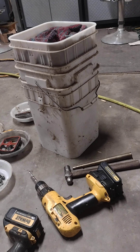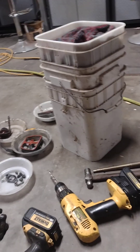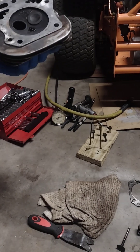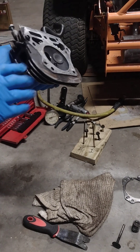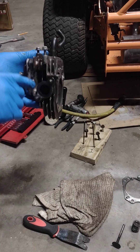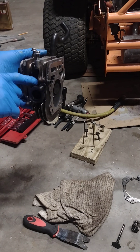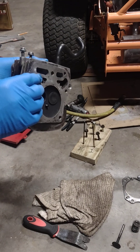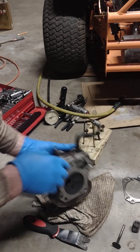Watch Terrell — I'll put a link here — where he has one that migrated the opposite way and was bending valves. He'll show you how to drill it out, tap it, and put a set screw in there.